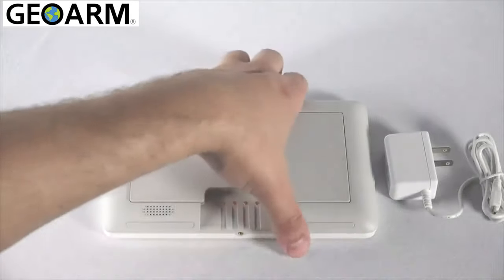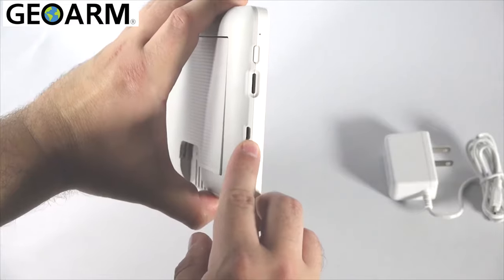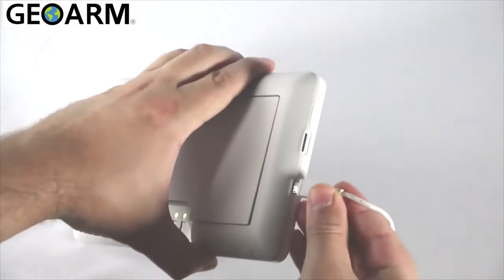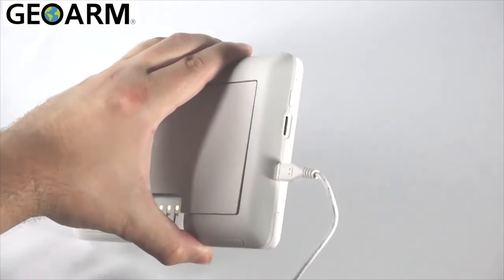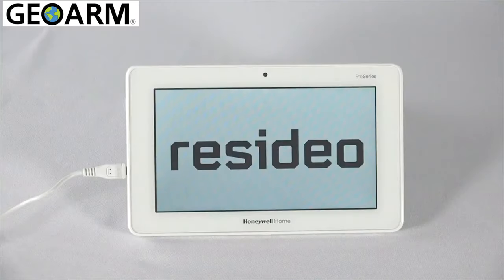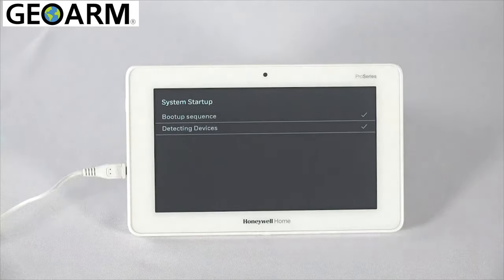Now we can connect the power supply and power up the keypad. After the keypad goes through its boot sequence, you will be asked to connect it to a Wi-Fi network.